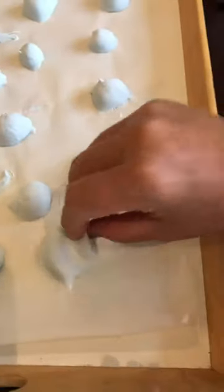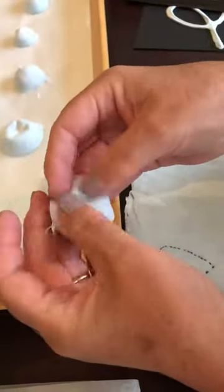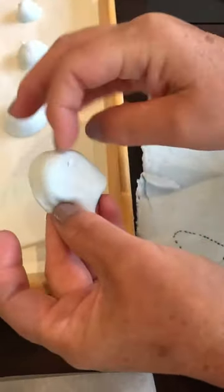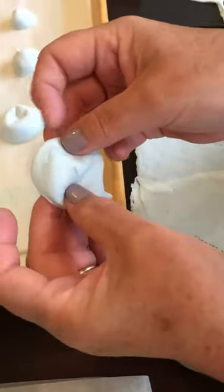Carefully remove it from the paper and then you can play with this just in your hand — fold it, roll it around. You can draw on it, write on it, play games, play whack-a-mole, anything you want.